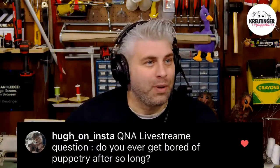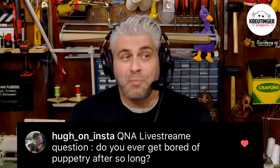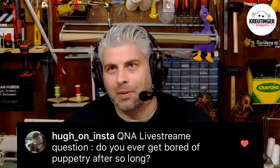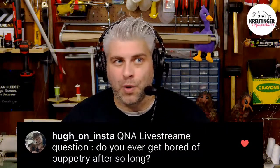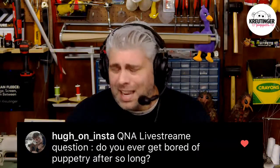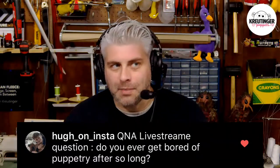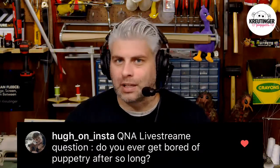The first question is from Hugh, and he says: do you ever get bored of puppetry after doing it for so long? That's a really good question, because it's easy to fall in love and fall out of love with something if you do it too much — it's like eating too much candy on Halloween. Not really with puppetry, though. It has happened to me in other art forms, which is how I know when to back off a little bit.